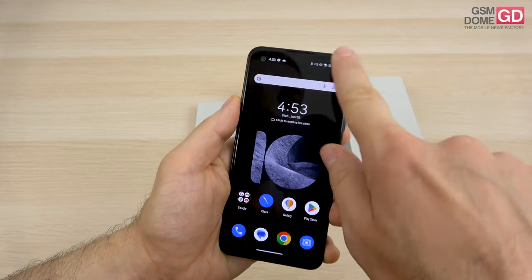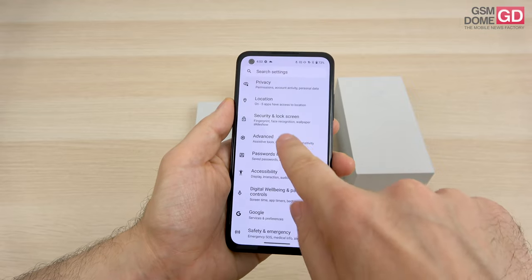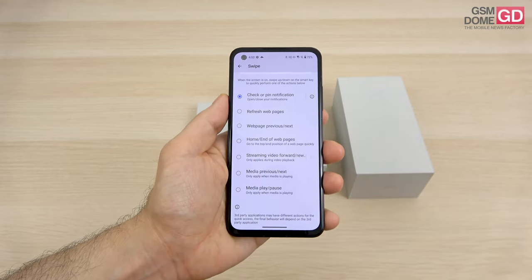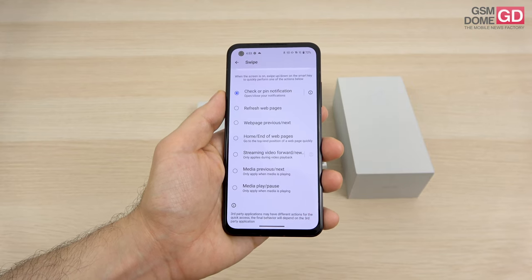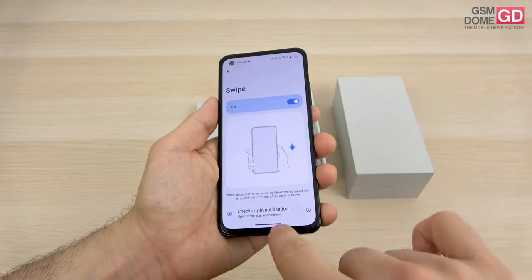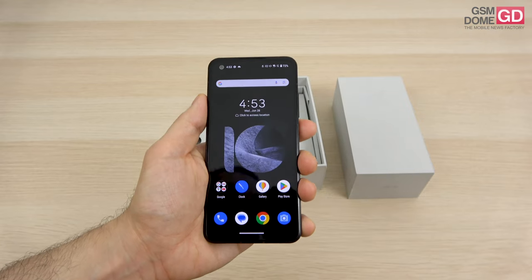I kept mentioning the side-placed button without actually detailing it. If you go to the advanced section and smart key and swipe, you'll see the actions done by swiping: you can refresh web pages, go to previous or next web pages, go to end or home of pages, stream videos, or control media previous or next. It's a useful feature to simplify actions and gain even more one-hand use functionality.